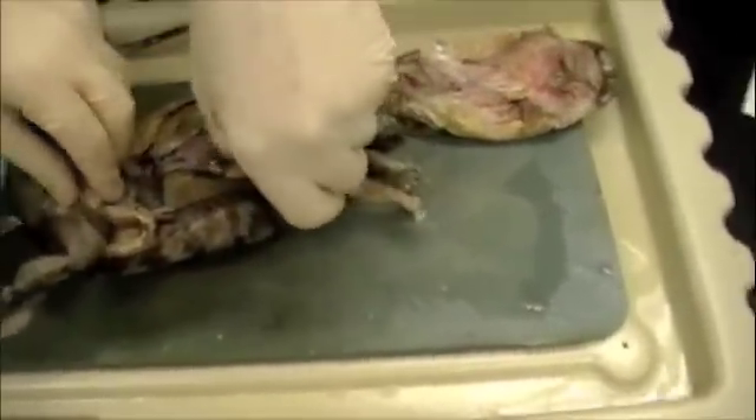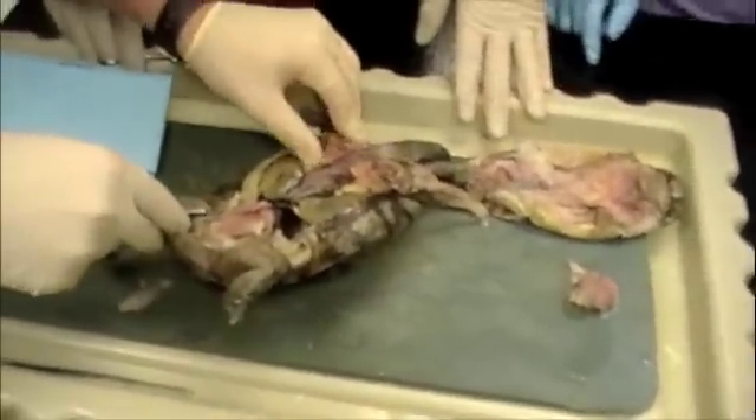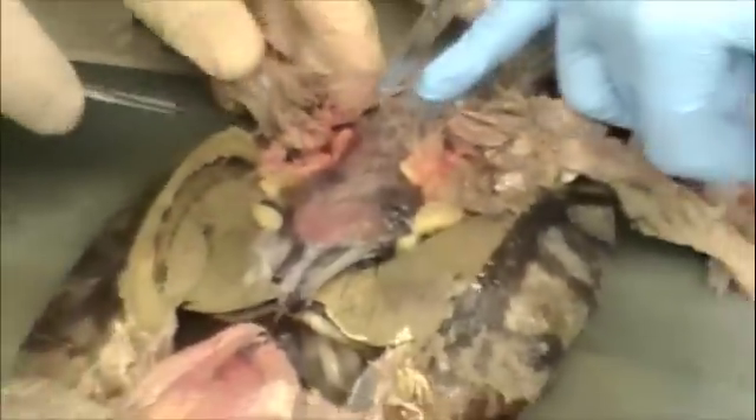I wonder what all that is. Long shot. Where are the lungs? I need to get this piece off here. That's the lung shot. Oh, that's the trachea.